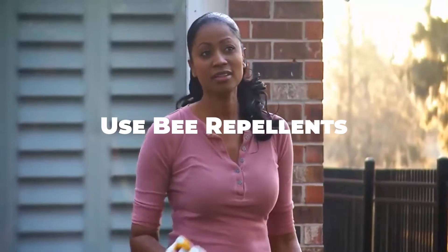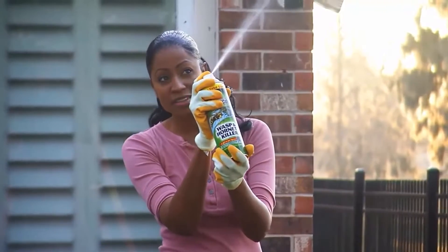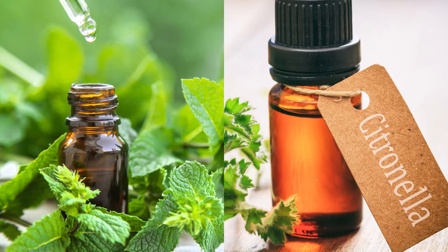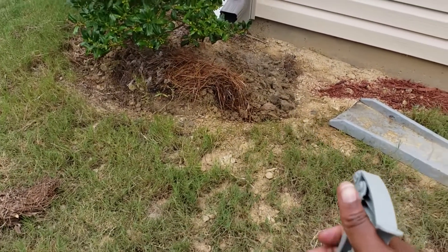There are several commercially available bee repellents and sprays designed to deter bees from nesting in unwanted areas. These products typically contain natural ingredients such as peppermint oil or citronella and can be sprayed around entrances to discourage bees from establishing hives.